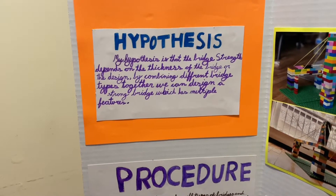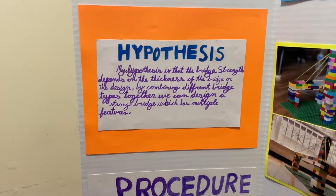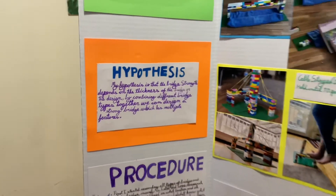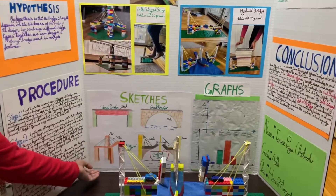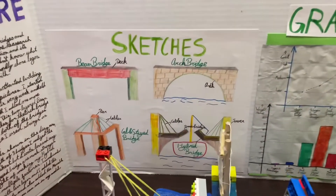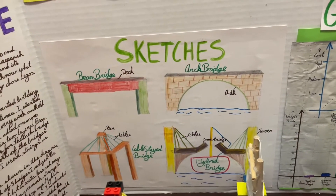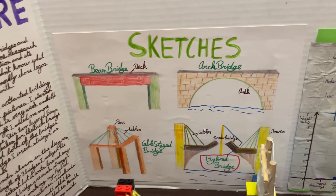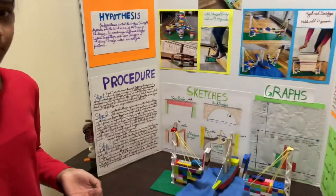By combining different bridge types together, we can design a strong bridge which has multiple features. These are the sketches I did before I built all my bridges because I didn't know what material to use. So after I sketched them, I thought about the material and I chose Legos because they're really easy to build.